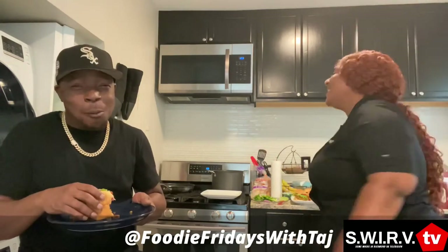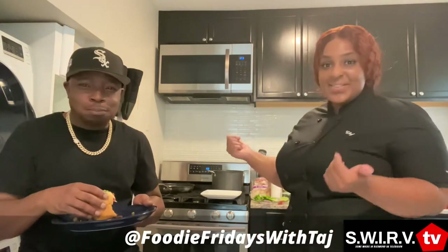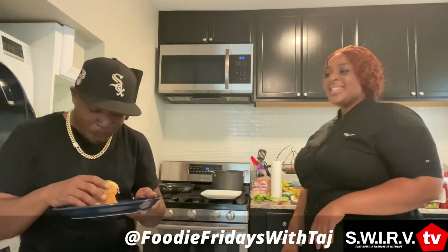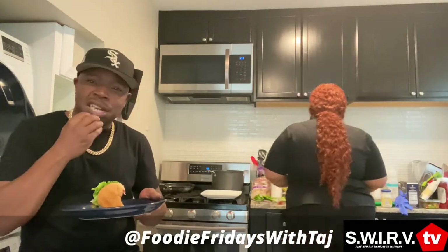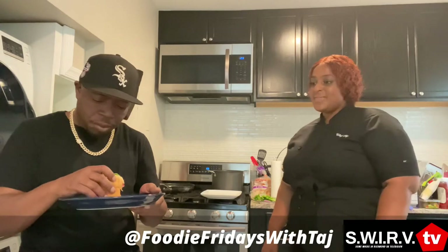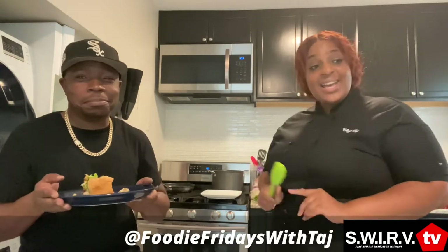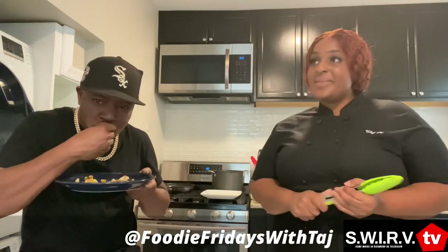All right, here we go. That's good! Still waiting on the fries. It's crazy — everything is hitting my mouth at the same time. I can taste everything. The sauce is just — yeah. Follow me at Foodie Fridays with Taj on Facebook, Instagram, TikTok. If you are interested in booking, you can email me at foodiefridayswithtaj@gmail.com.